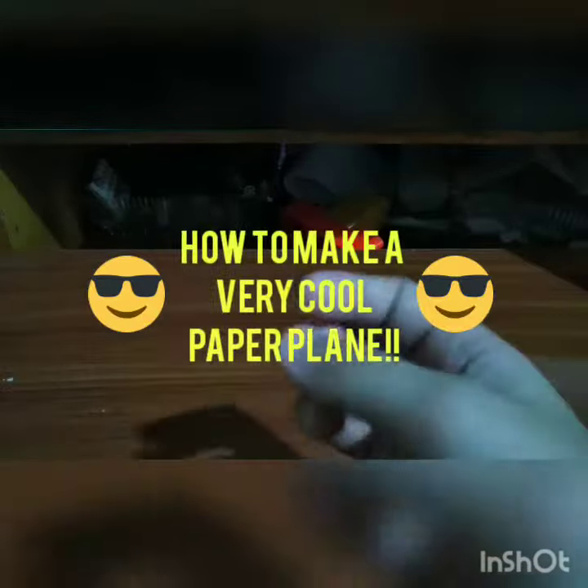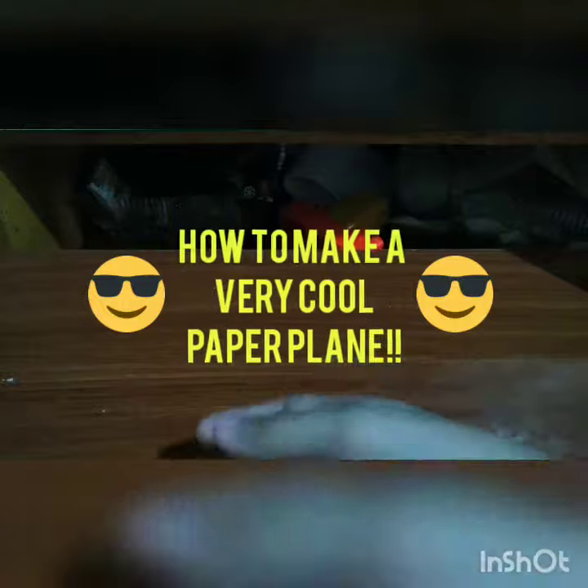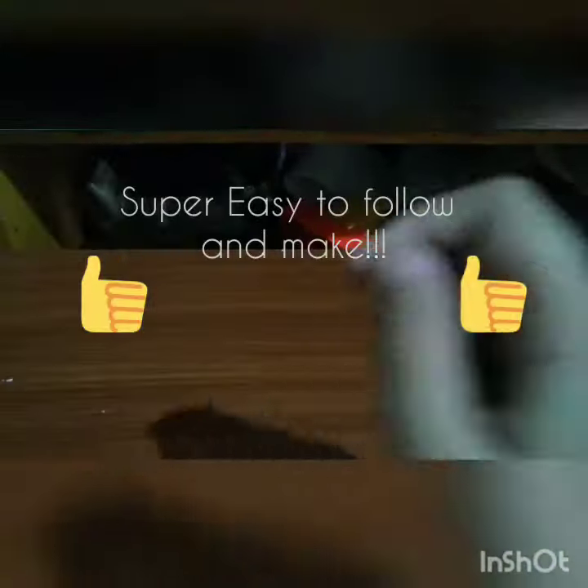All right, hello everybody! Today I'm going to show you how to make a very cool paper plane. You just need to follow the steps that I will do. I will not speak, but you guys will understand. It is super easy to make and this tutorial is super easy to follow.